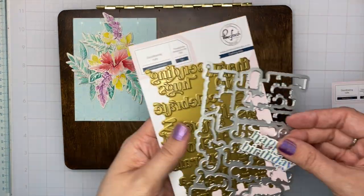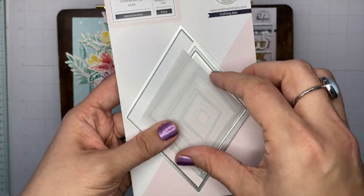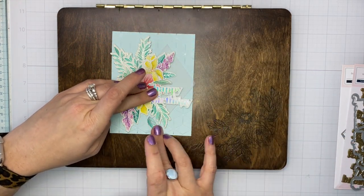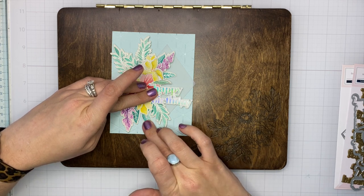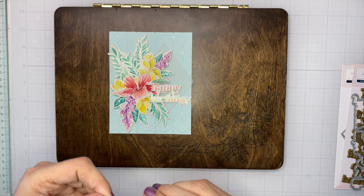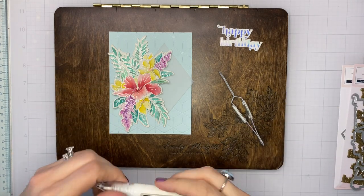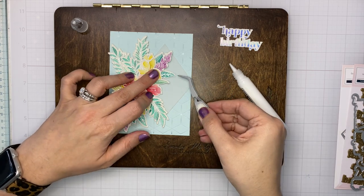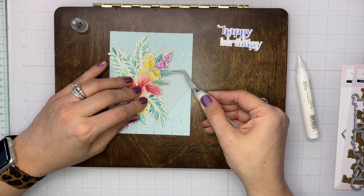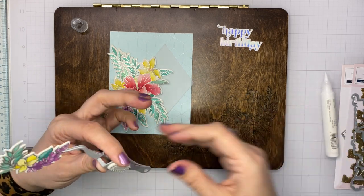Now we have the finished watercolored pieces. I'm going to use the perfect sentiments hot foil plate and dies — I went through and die cut a bunch of hot foil sentiments and keep them in a little bowl in my drawer so I can pull them out when I need one. It's really handy. Now I'm arranging all of my die cuts on top of my nested diamonds vellum die cut. I like to use vellum when adding a sentiment to a patterned background because it softens the area behind the sentiment and gives it a nice canvas to pop against, especially with a really bright or busy background.